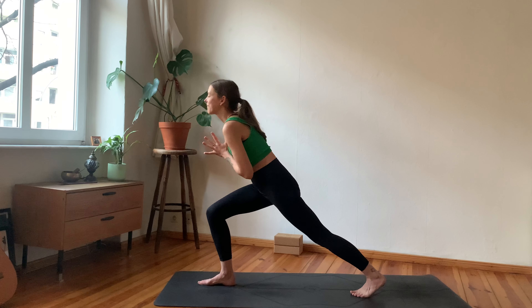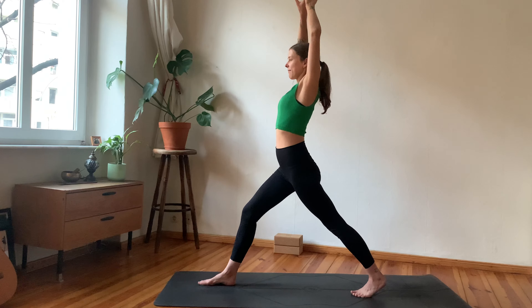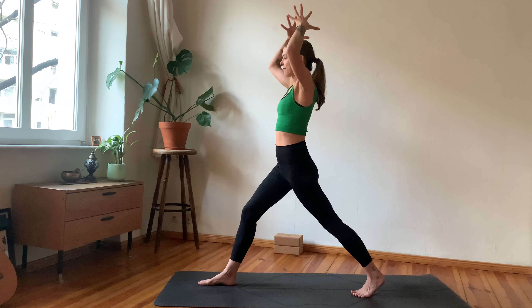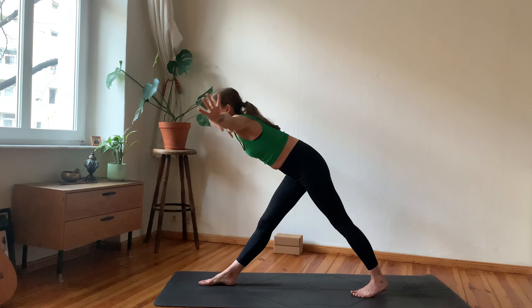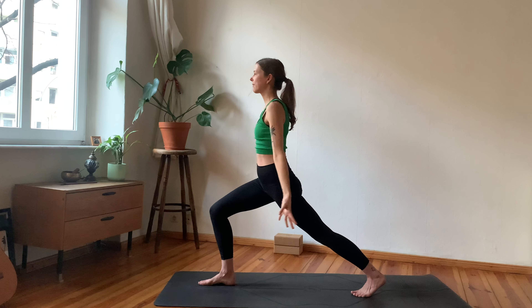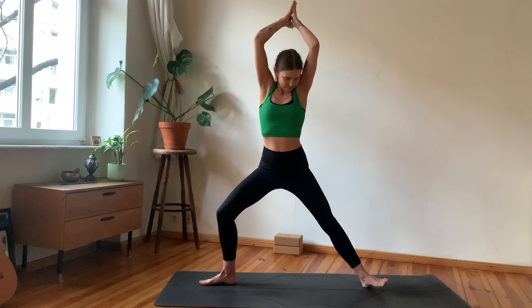Arriving here into your figure four position — standing figure four. Maybe the balance becomes a little more challenging; try leaning your chest forward, try scooting your hips a little more back. Keep that right foot engaged, then inhale, raise everything up, reach tall, exhale, release back into standing position.